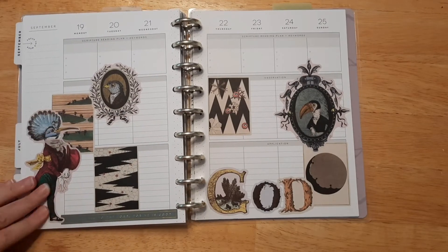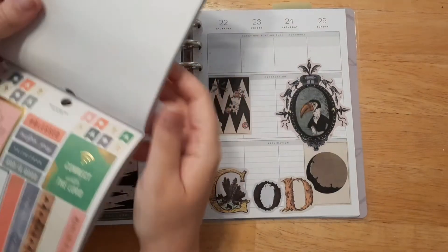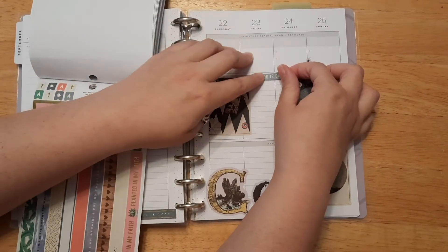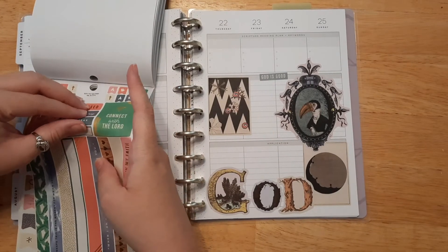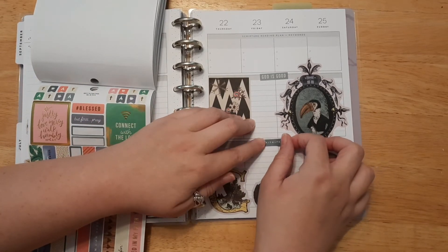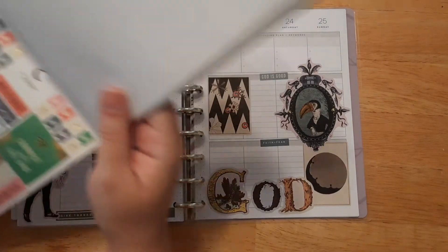So I put 'Give thanks to the Lord for he is good.' We've got the word God. Let's put the other 'God is Good' — maybe I'll put that up here. Let's also put the 'Faith over Fear' sticker — I like that. Sometimes I just like to put stickers over those headers because I don't really use application that way; I use it mostly for prayer and stuff.